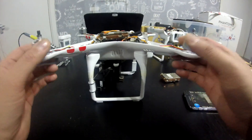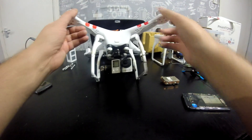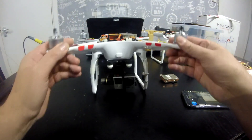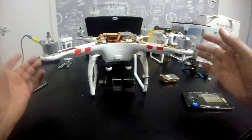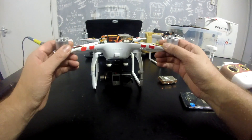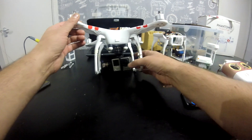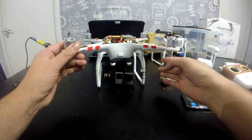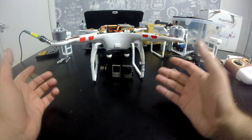You now have FPV view from a GoPro camera on the DJI Vision app — simple! I never realised you could do this. People ask me a lot of the time, when they've got a damaged camera, is there any way they can replace it with a GoPro. Normally I just say well you can, but you won't be able to see what the camera sees.